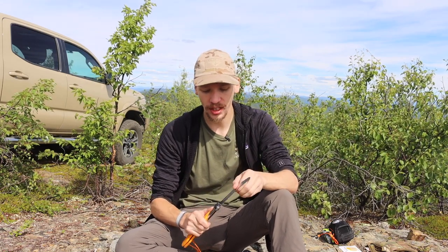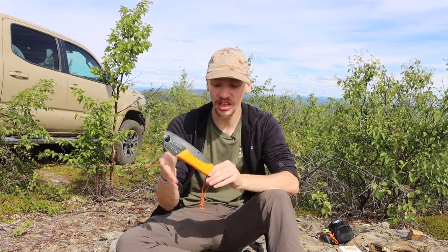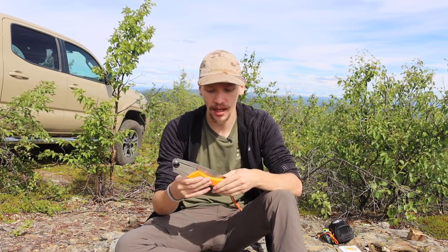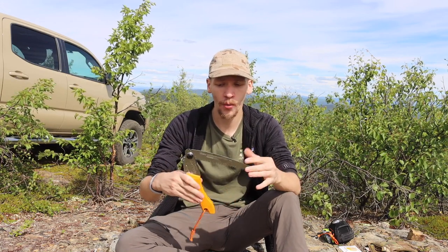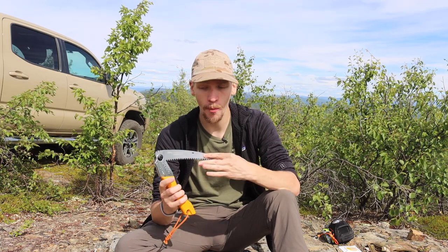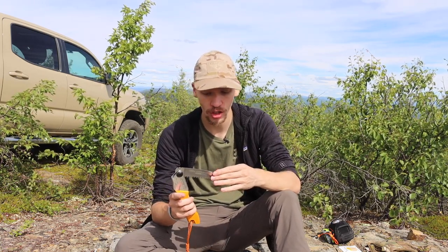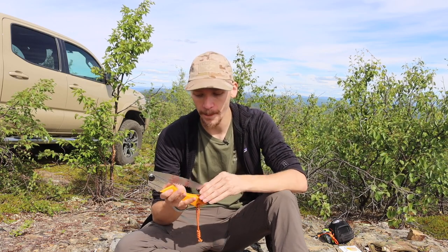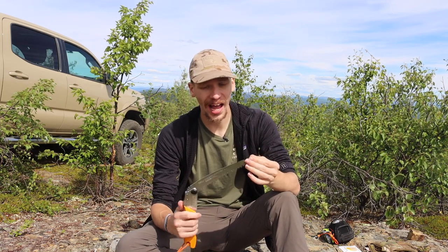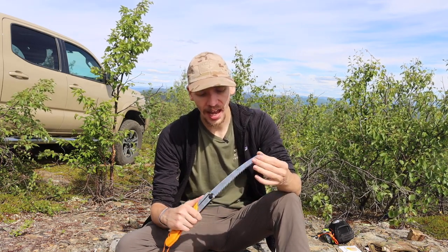With quite a bit of mileage, I have not yet been able to break, snap, or permanently damage this blade. I have bent it to the point where I had to bend it back reasonably straight, but that's honestly a pro — as I've mentioned in other videos, a bent blade is something you can correct, a broken blade is not. As far as durability goes, the Gomboy has been perfectly fine.